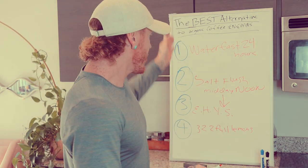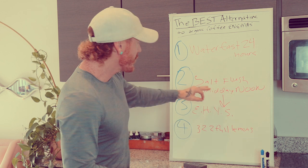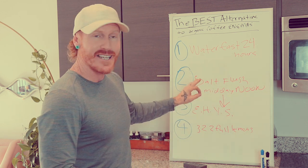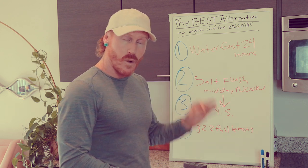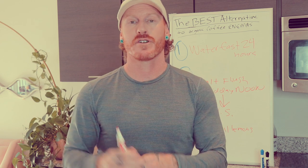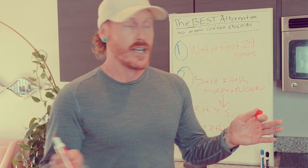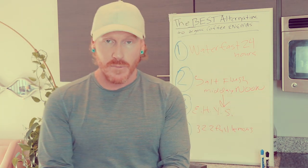Here's a quick recap: 24-hour water fast, at noon do your salt flush, then after three to four hours do the eczema healing yoga sequence, and the next morning break your water fast with 32 ounces of lemon water with two full lemons. After that you can go back to nice clean eating — nothing special required. That's the entire protocol. It's very straightforward and simple, and it takes the place of one coffee enema. For those on phase one who've been asking if there's an alternative to the coffee enema portion — here it is.